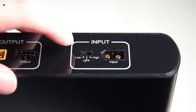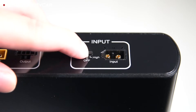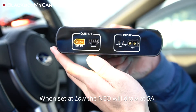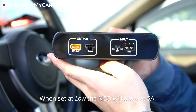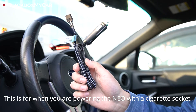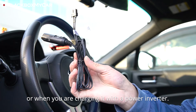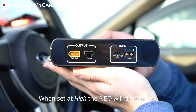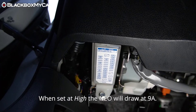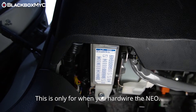You'll notice that there is a switch on the side of the NEO that gives you the option to choose between low, off, and high. When set at low, the NEO will draw at 5 amps. This setting will be for when you power the NEO with a cigarette socket in your car or when you're charging it with a power inverter at home. When set at high, the NEO will draw at 9 amps. This setting is only for use when you have the NEO hardwired to your vehicle's fuse box.